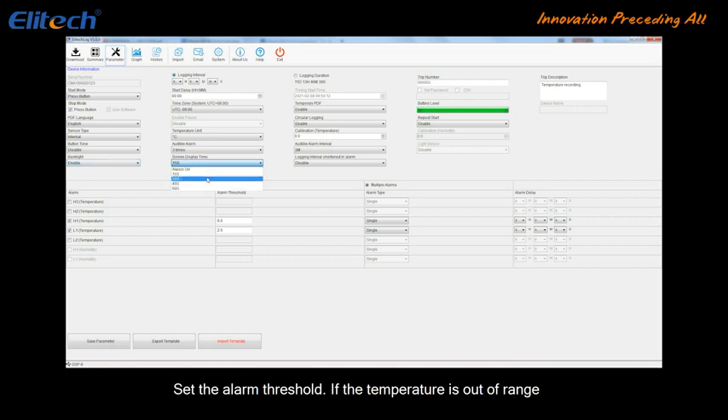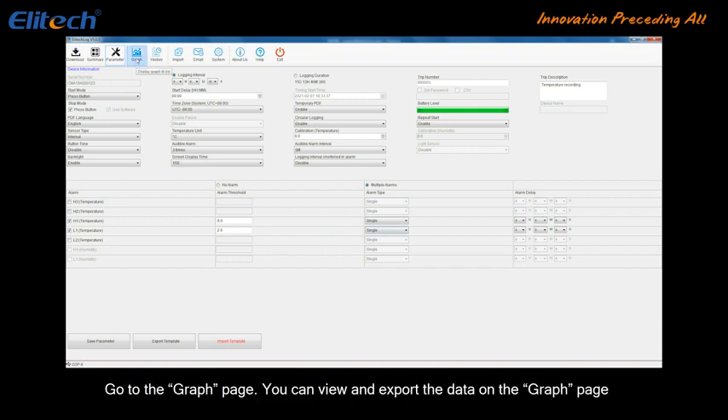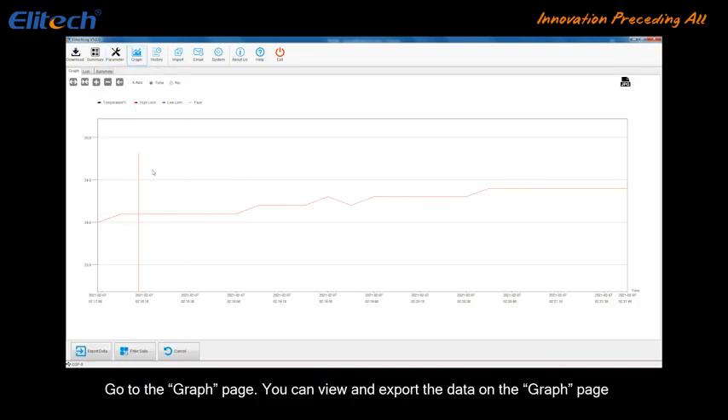Set the alarm threshold. If the temperature is out of range, a note will be shown on the device as well as in the report. Confirm your settings and click Save Parameter. Go to the graph page to view and export the recorded data.